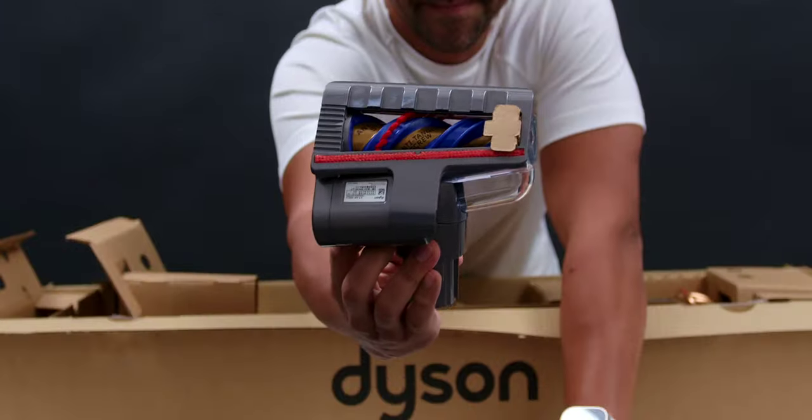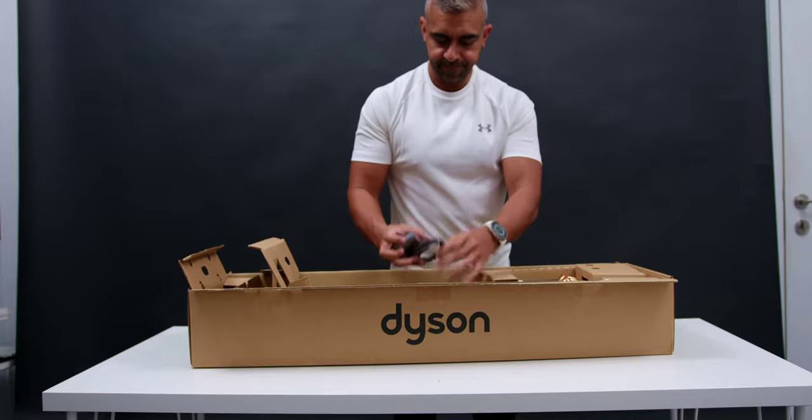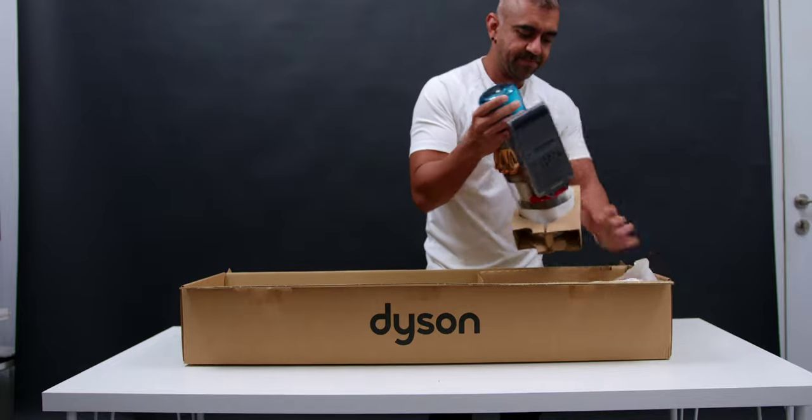Also included are the hair screw tool, the new Digital Motorbar Cleaner Head, the Laser Slim Fluffy Cleaner Head, the charging adapter, and of course, the vacuum itself.